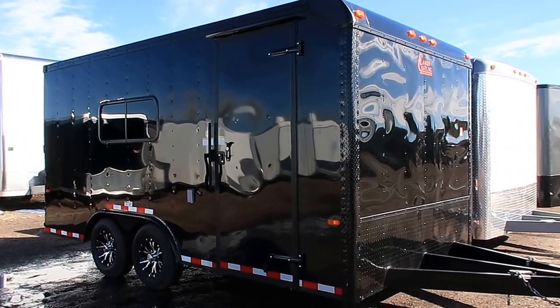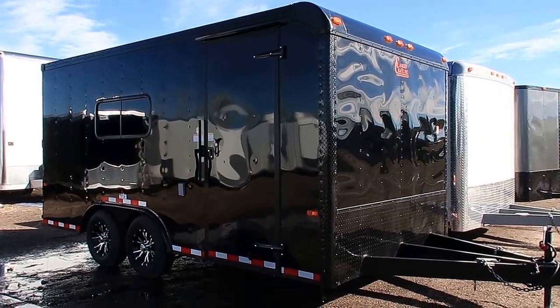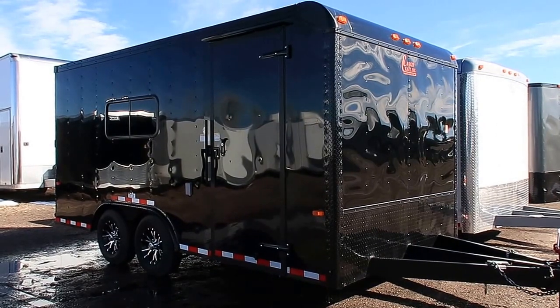Hey everybody, it's Colorado Trailers. Wanted to show you guys another unit we just got on the ground. Stock number 13529. This is a 2017 Cargo Craft eight and a half by sixteen. This trailer's got a ton of options on it.